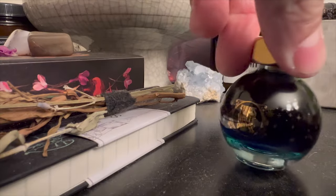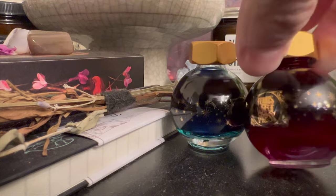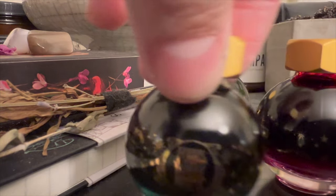Ferris Wheel Press is one of those brands where I was really intrigued because their marketing is genius. Each of their bottles just looks like they were designed by Guillermo del Toro or came out of one of his films. They just look like little magic potion bottles.